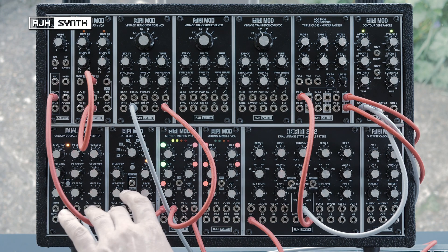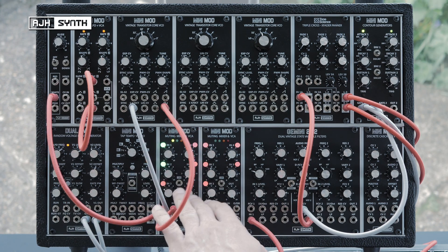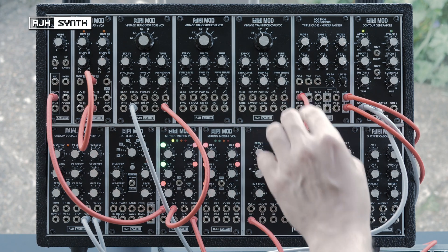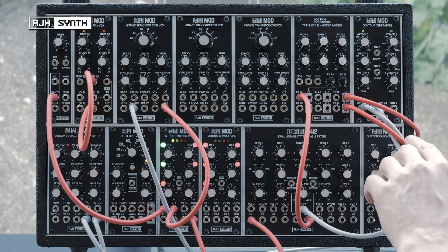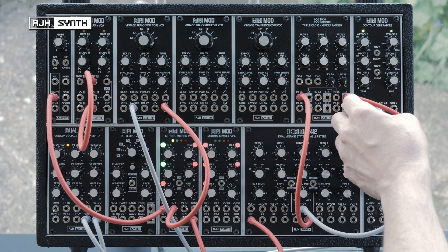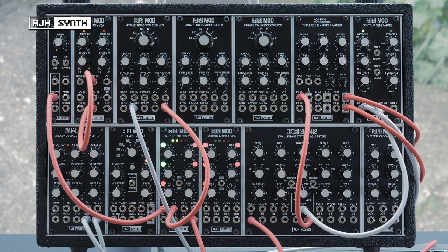Here I've got some white noise and a VCO going into the muting mixer and then into the Gemini VCF. The output is going into the first input of the Triple Cross, and I'm using the two outputs of channel 3 for stereo panning, connected to a mixer and panned hard left and right.